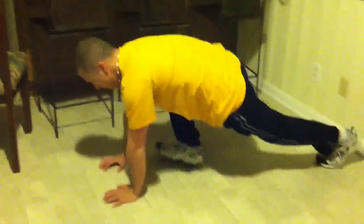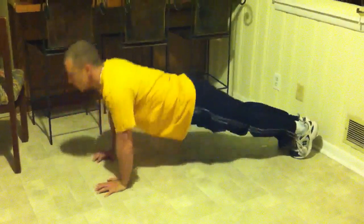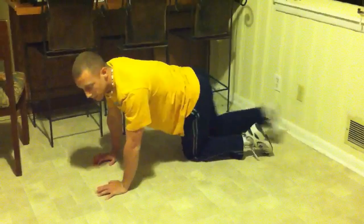First start out with a regular push up. I'll show you from this angle.